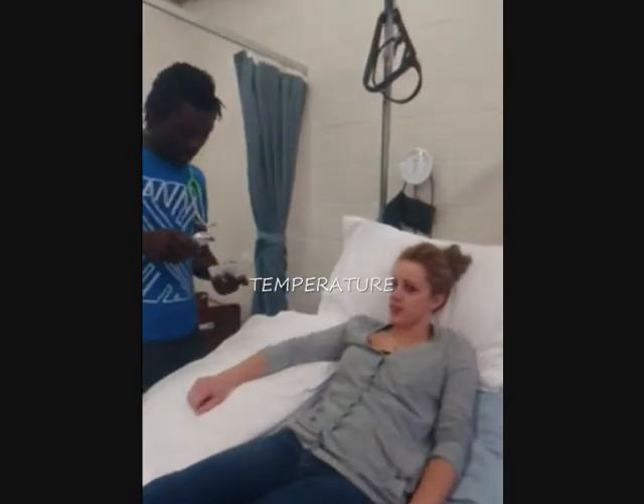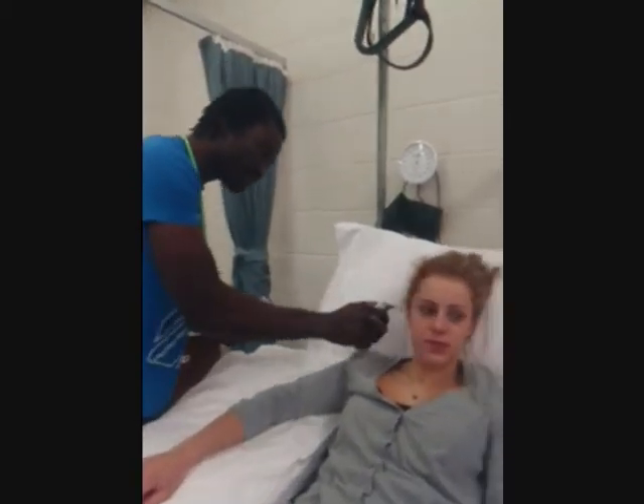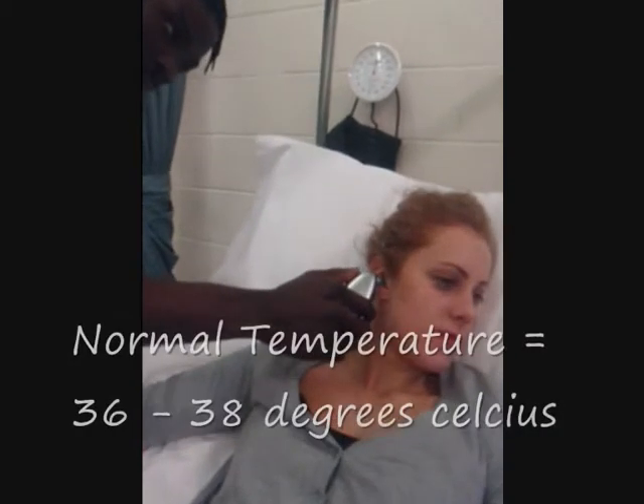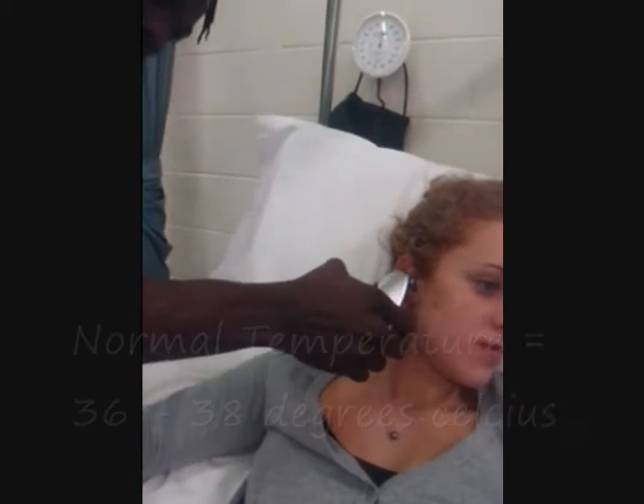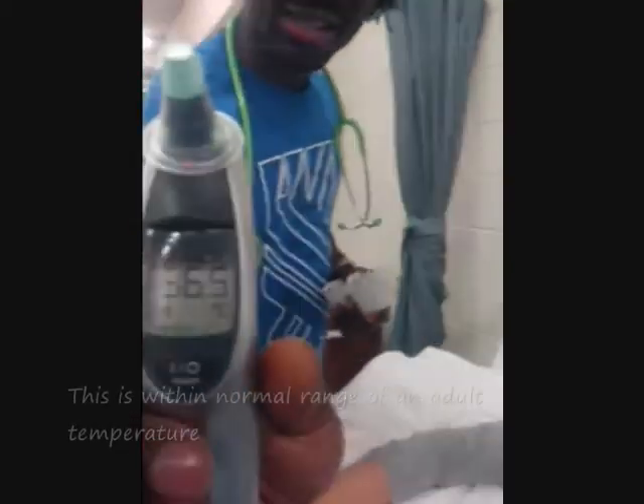Body temperature alterations can indicate patients at risk for infection or hypothermia. The acceptable core temperature ranges from 36 to 38 degrees Celsius. Today we are using a tympanic thermometer to record the patient's core temperature.